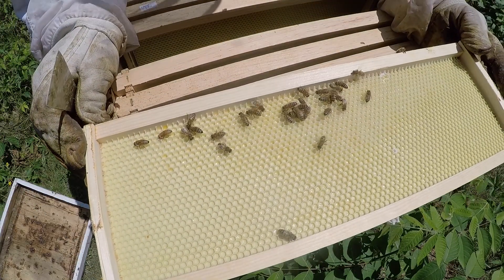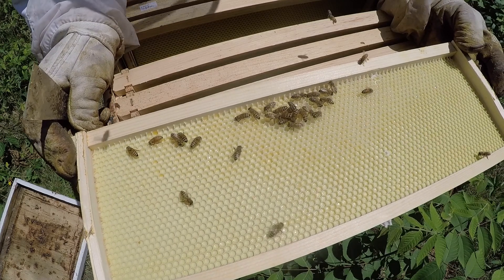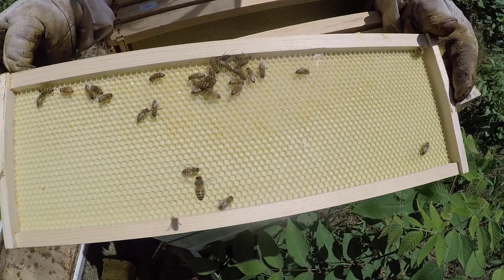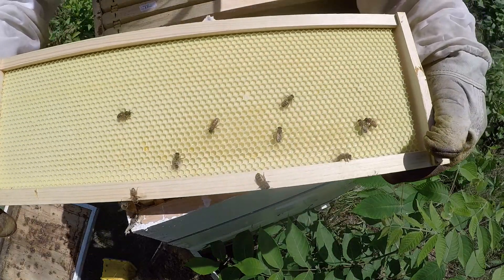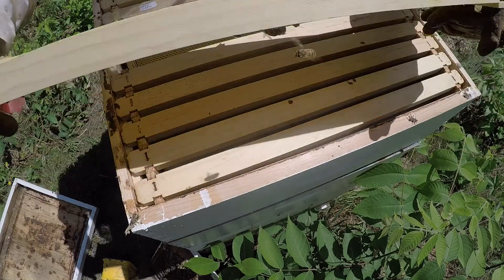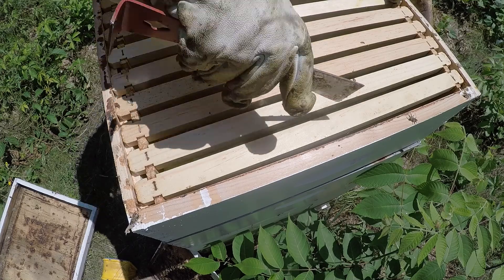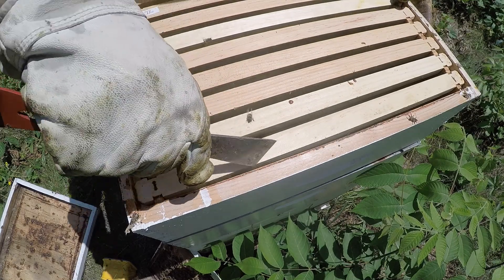This frame is from our two-deep colony — it's the top box of that hive. You can see there is some nectar in there, glistening. They are already moving up into the top box over there. Being that there's nectar in this frame, this will be our bait to get the bees in this hive to come up. Then we're going to push the frames together so there's no funky comb forming.